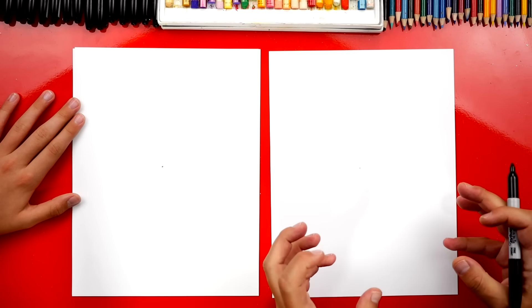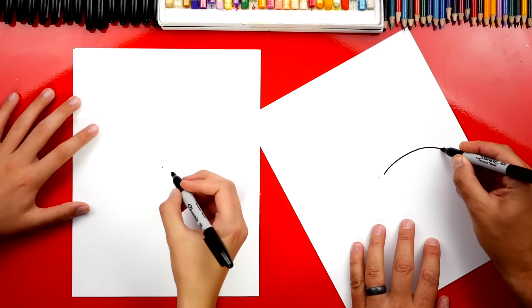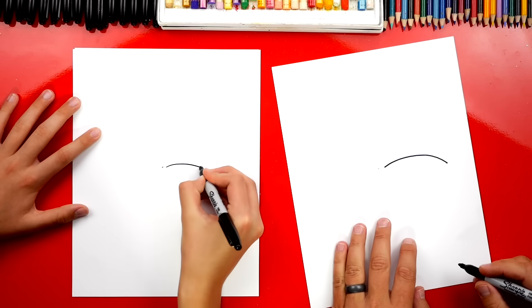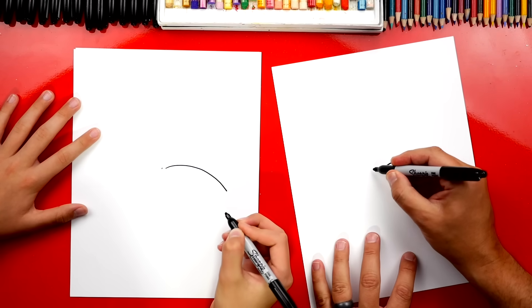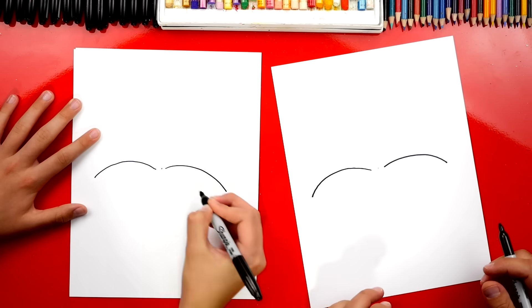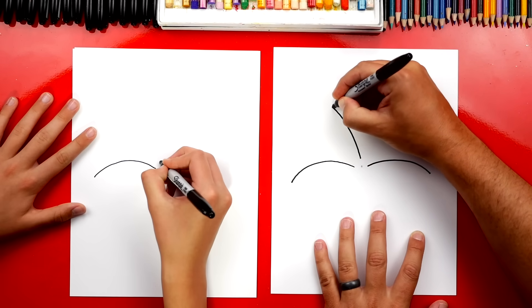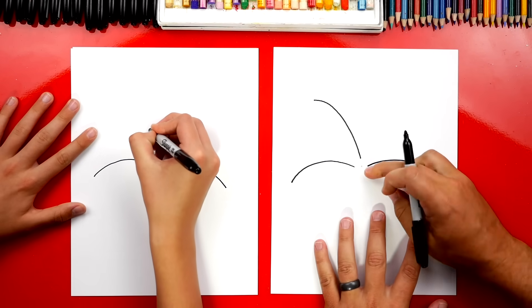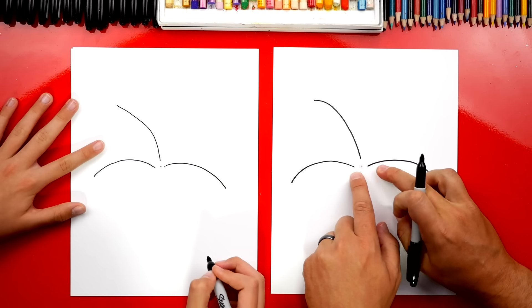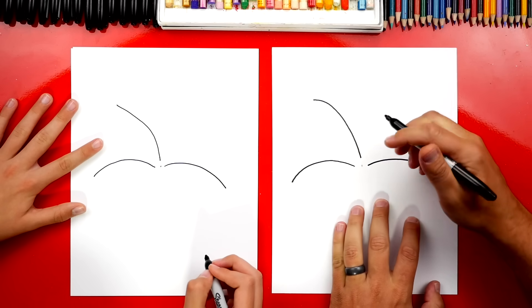Now we're going to draw the explosion first. We're going to start over here and draw a curve coming out like that. On the other side we can draw another curve doing the same thing but going the other direction. Now let's draw another one — we're going to draw this one coming up and then curving out. See how all of our explosions are starting from that center point.